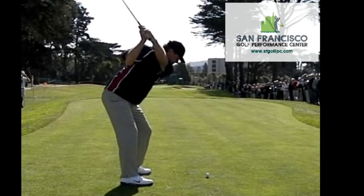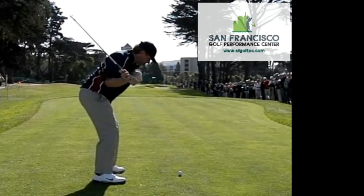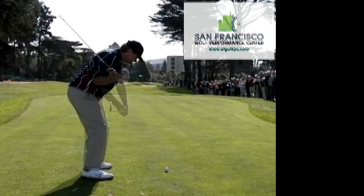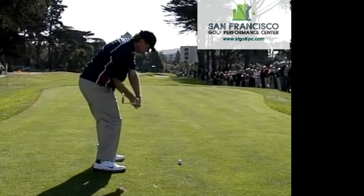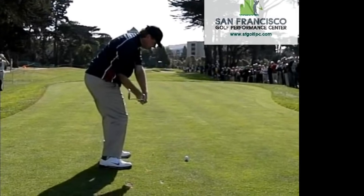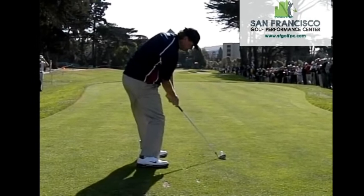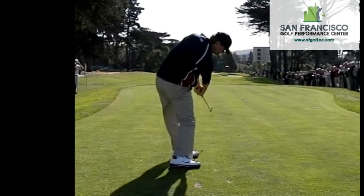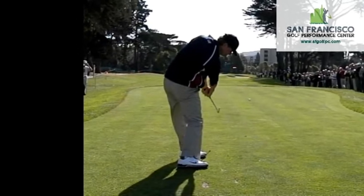Most good players will even increase that angle. As you can see here, he lowers just a little bit, but the profile of his face and the brim of his cap are almost resting on that tree out in the distance. This is downswing, impact — hasn't moved. Post-impact, ball is gone, still right on the tree line.